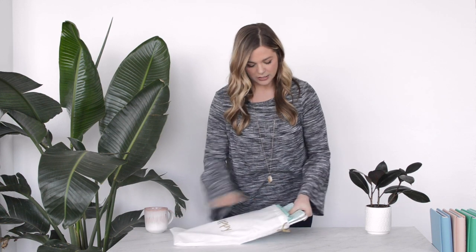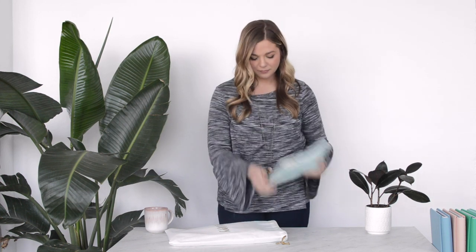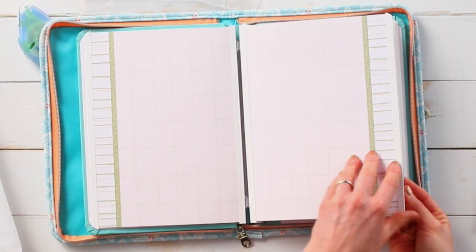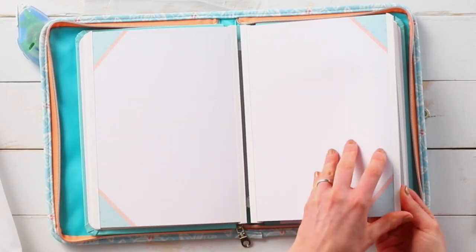this really awesome travel case. You're able to put your album inside for on-the-go, and you have this really awesome pocket to hold all of your tools. You will also get this album that says Don't Worry Be Happy on the front, and inside all the pages are already assembled. You can actually add more once you fill up the book.